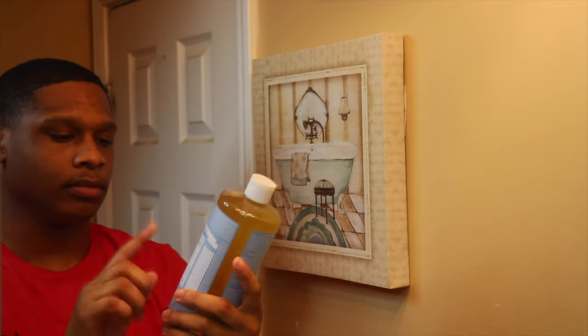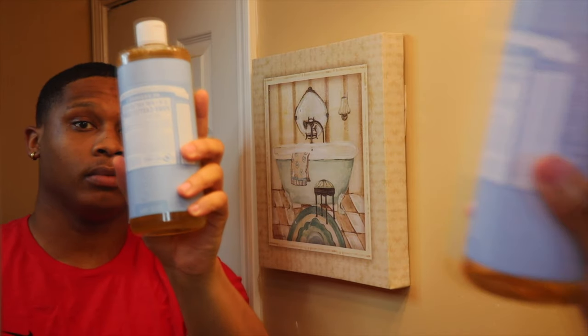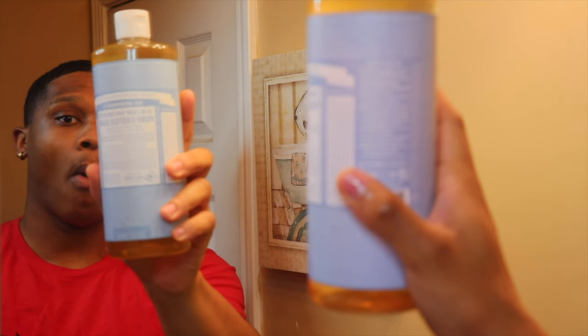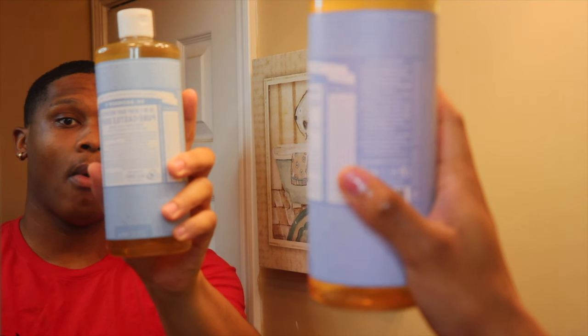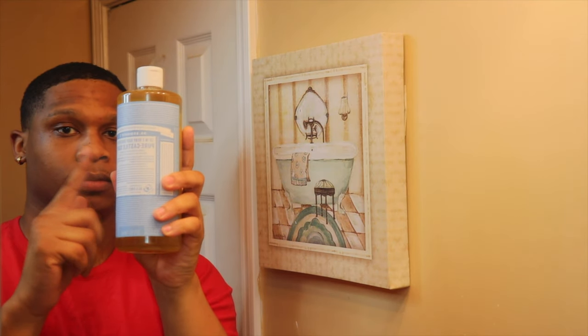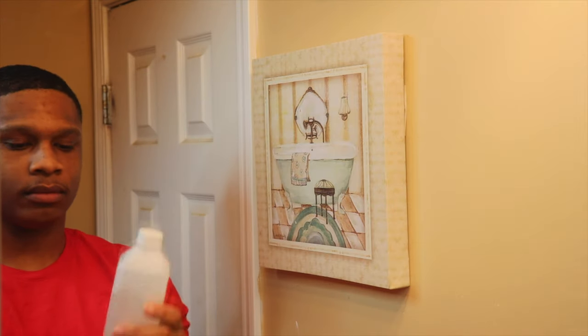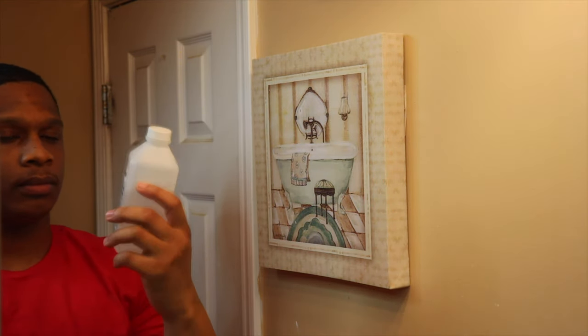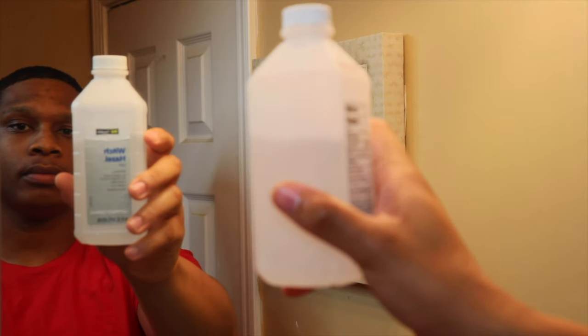We're gonna go ahead and jump right into the video. The first product that I use is Dr. Bronner's Pure Castile Soap. This is what I use when I'm just trying to clean my face in general, when I'm trying to get rid of scratches and bumps and breakouts that I might notice on my face. This is my go-to product.